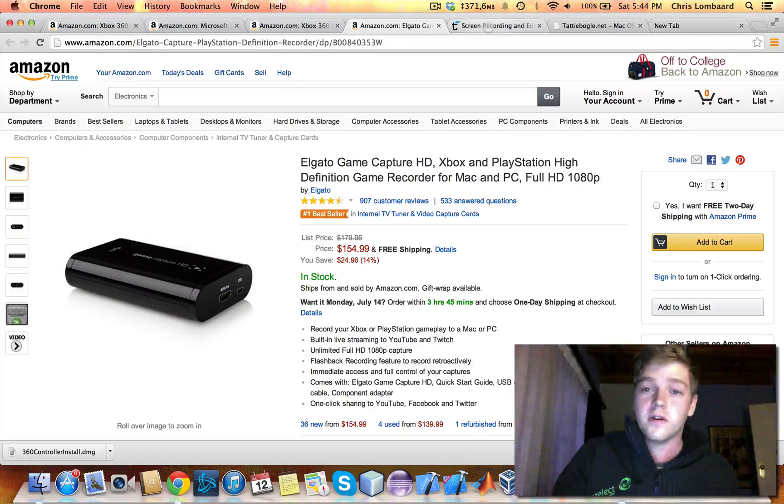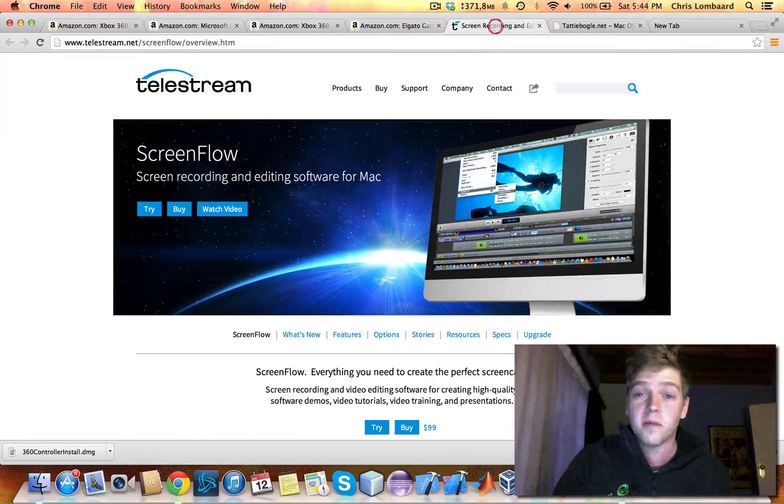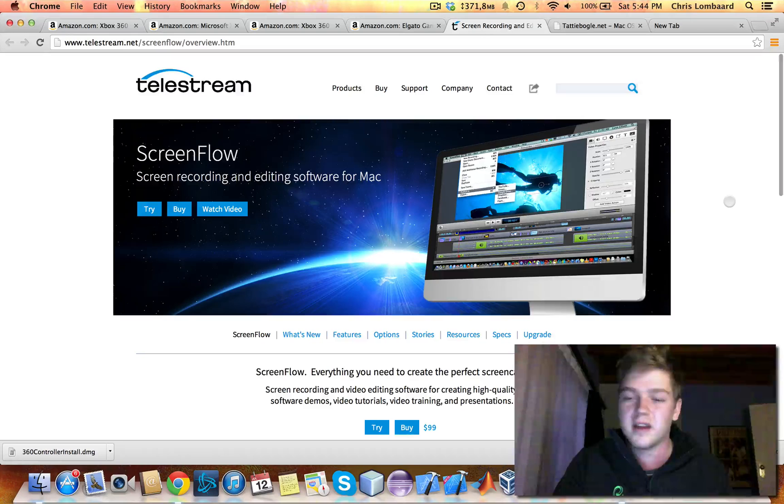For your screen recording software, the best one to go for on Mac is Telestream ScreenFlow, which you can get for $99. It's quite pricey, but it gets the job done. And I'm sure if you look around the web, like torrent sites, I'm sure you'll find it lying around somewhere.